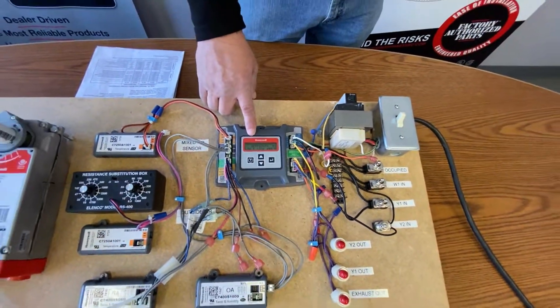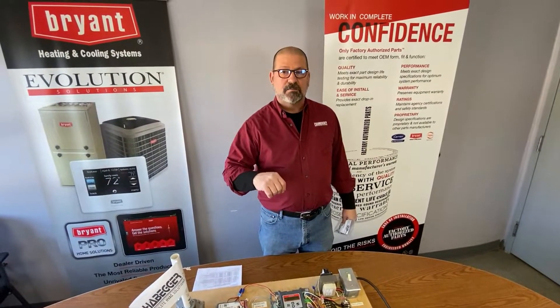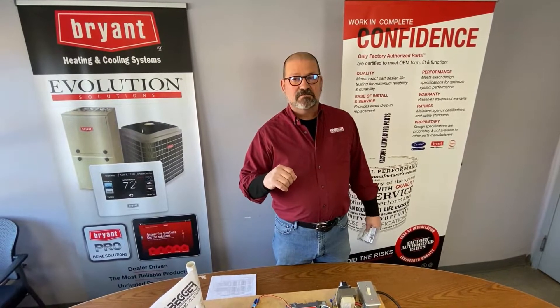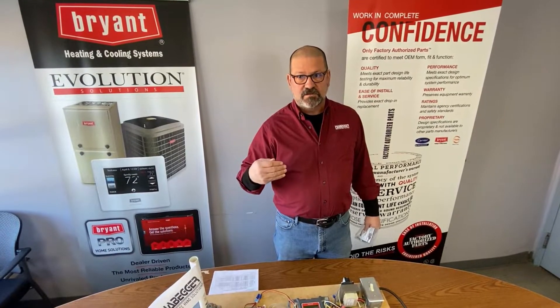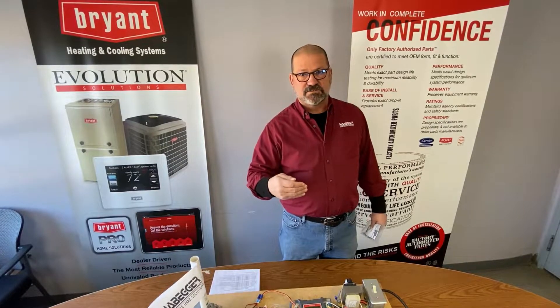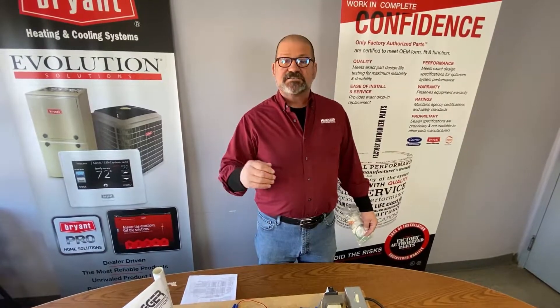One important thing if you are using an economizer: make sure that you always hook up Y2. Because if it can't satisfy with free cooling alone, it's going to go to Y2 to energize the first stage compressor. Thanks for watching. Have a nice day.